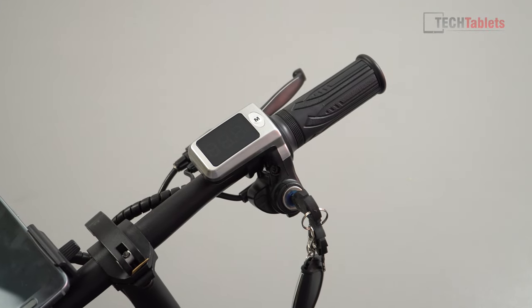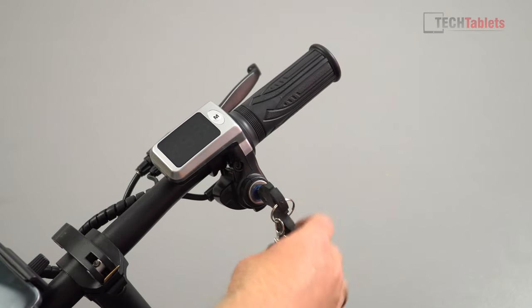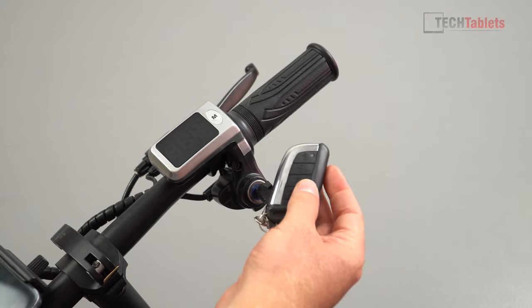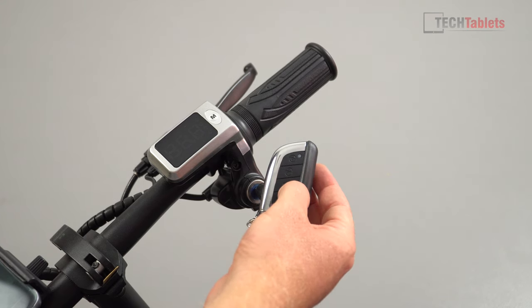The scooter has anti-theft features. You need a key to turn it on. It comes with two remotes with batteries — using these you can lock, unlock, sound the alarm to locate the scooter, and even remotely power it on.